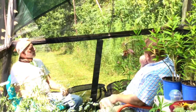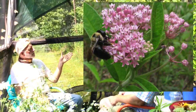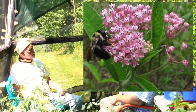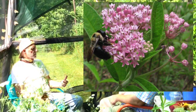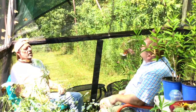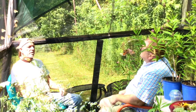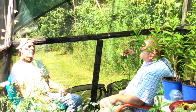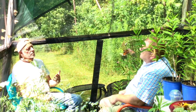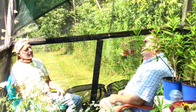Monarchs love the swamp milkweed flower, as do all butterflies, but the leaves are the most important part of all milkweed plants. As soon as the milkweed starts growing, the monarchs will be looking for places to lay eggs. It's a wonderful plant, and it's what Dave has been working with for 25 years, starting with the swamp milkweed plant.